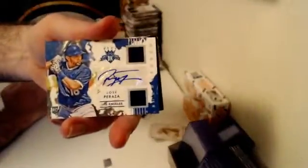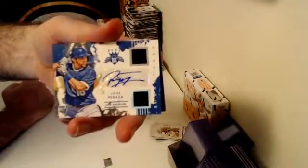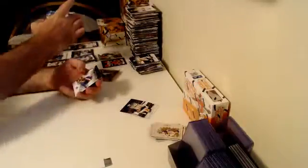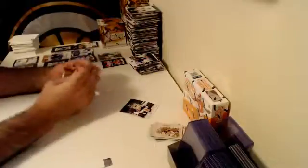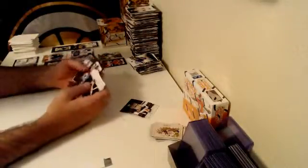Our next hit goes over to the Los Angeles Dodgers — numbered out of 299, Rookie Dual Relic Auto, Jose Peraza. The Los Angeles Dodgers. We got us a Dodger! Michael Franco. Three boxes left guys — three boxes remaining.